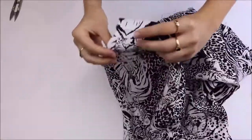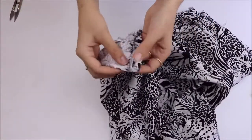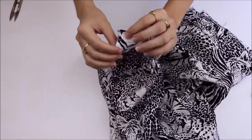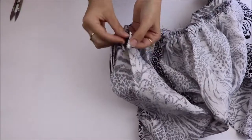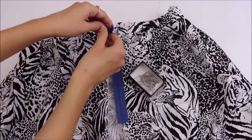Obviously too you will need your current project ready for its invisible zipper. My project is a gathered skirt. First of all we will need to find the middle of the waistband. Iron under the raw edge by your seam allowance amount, then iron the waistband in half, and mark this half middle point with a pin. Then we're going to do the same on the other side and make sure that the two sides match up perfectly.